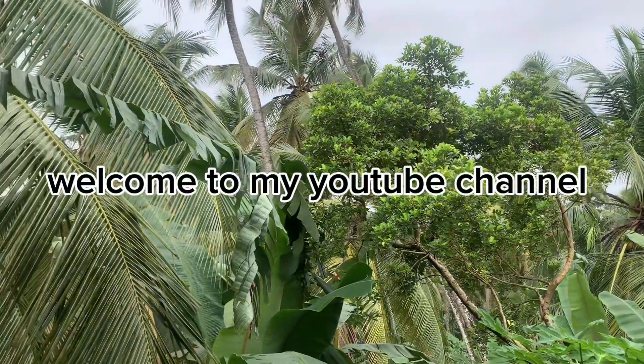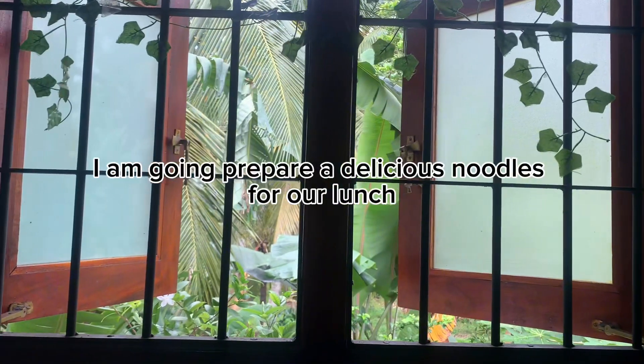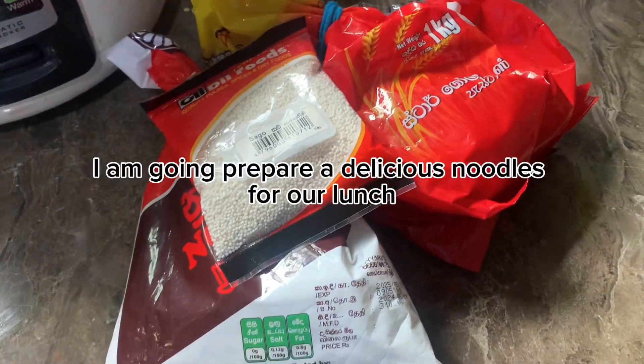Hello guys, welcome back to my YouTube channel. We have our own ham, and we have to eat a meal.